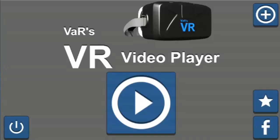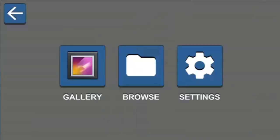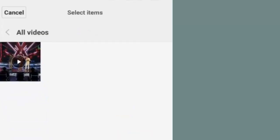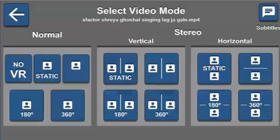Once it loads, just click on the play icon. Go to Gallery, click on Video, and select the video you like to play. Here you can see many options are available — you can play your video in 180 degree or 360 degree, and many other options are available. You can select any of these as you like. I am selecting Normal.